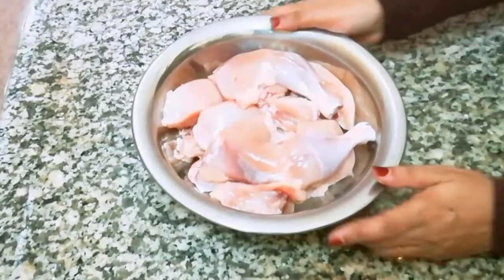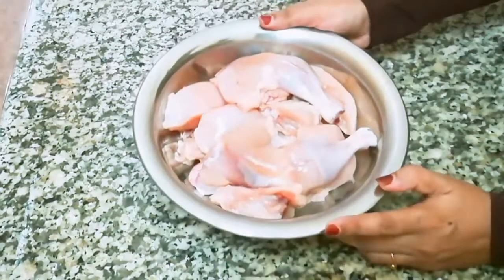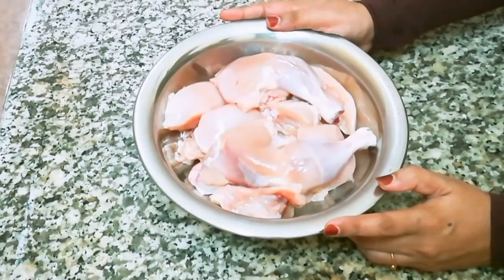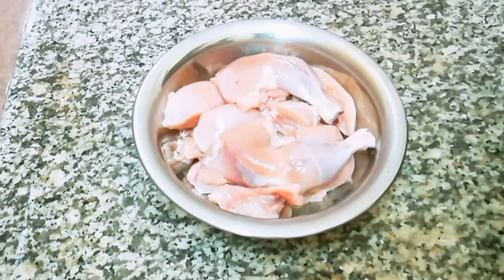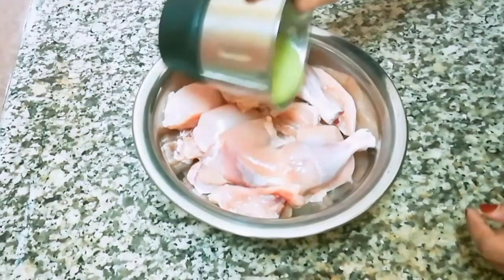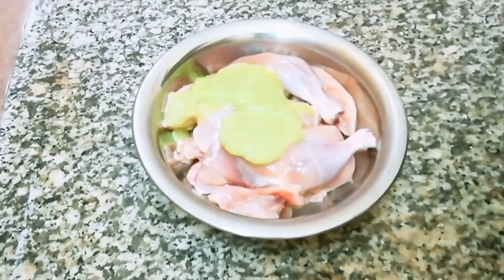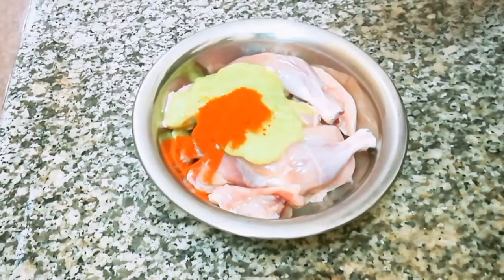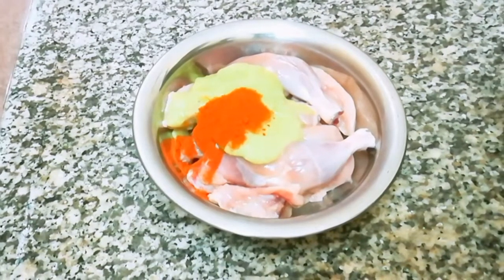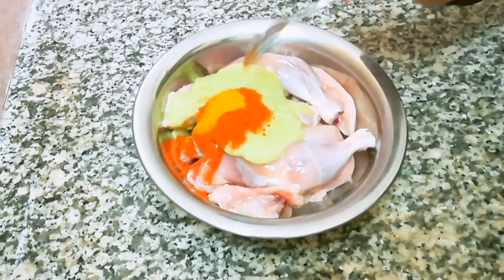How are we going to eat chicken? I am going to eat chicken in a while. We are going to paste it in the pan and add 1 teaspoon of salt.